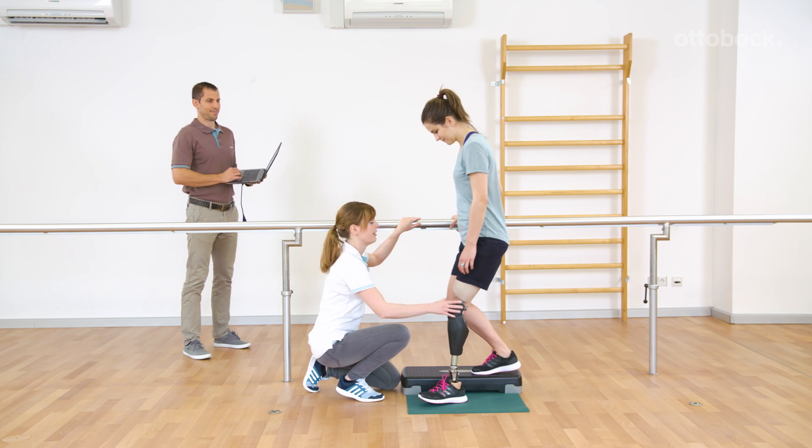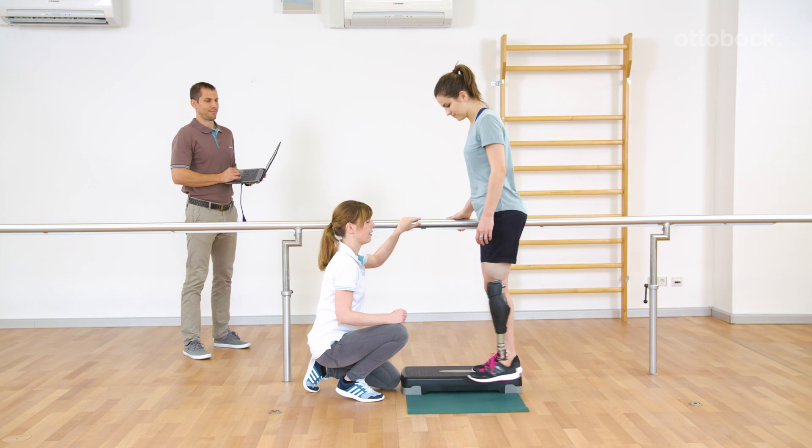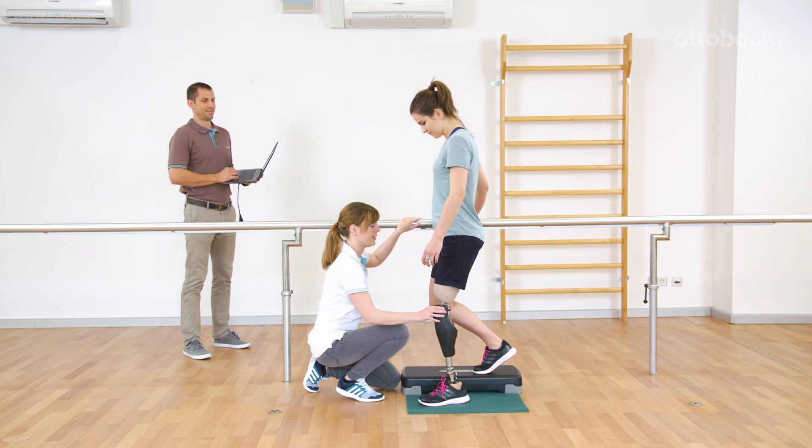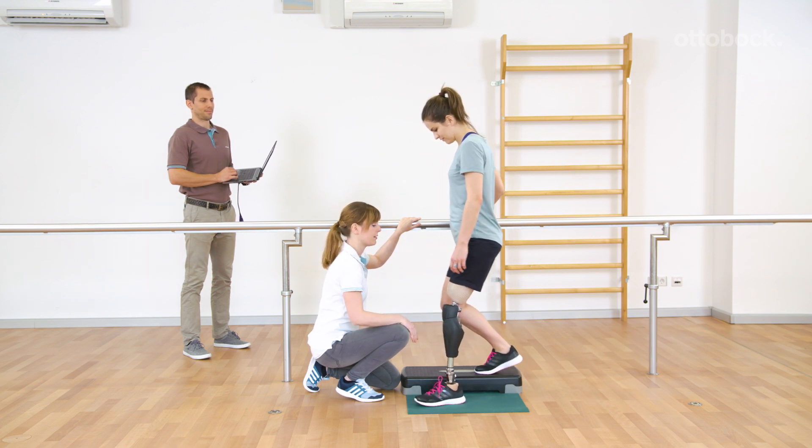Reka trains to block the knee joint in different flexion angles. She notices that the joint blocks in the flexion direction once she loads the prosthesis, and thus she can fully trust it.